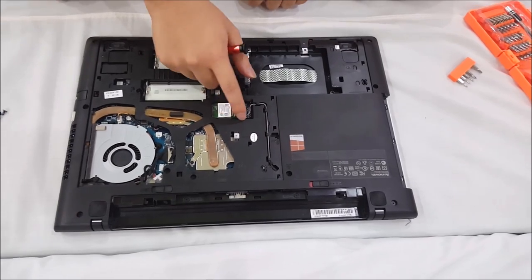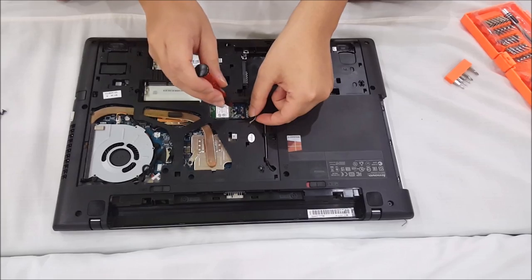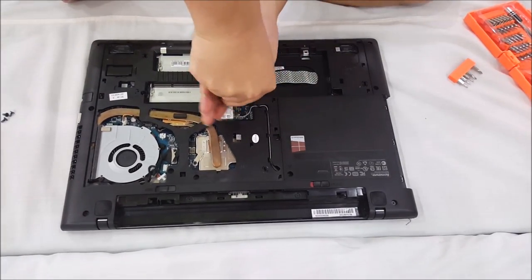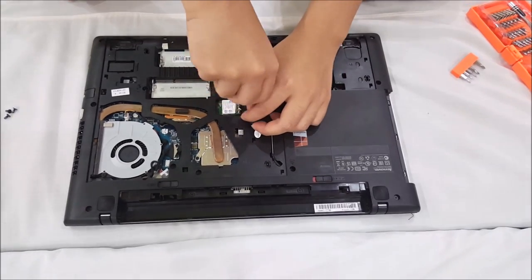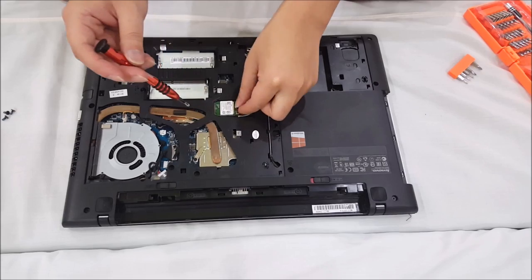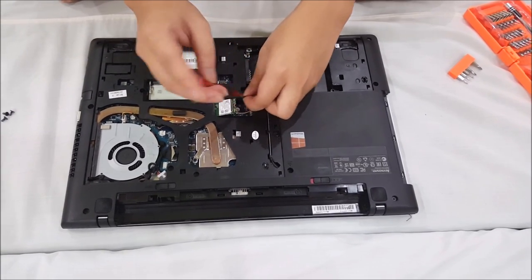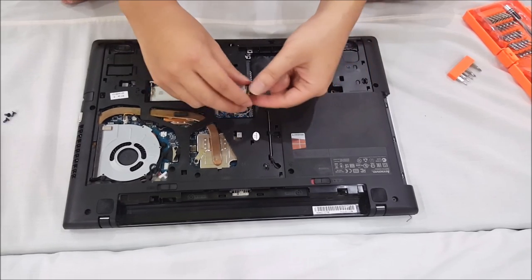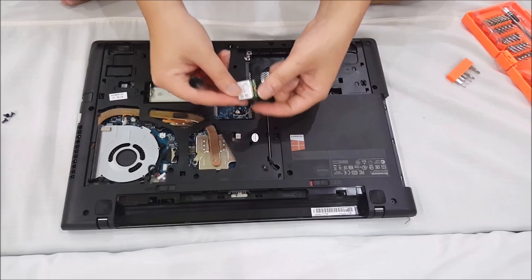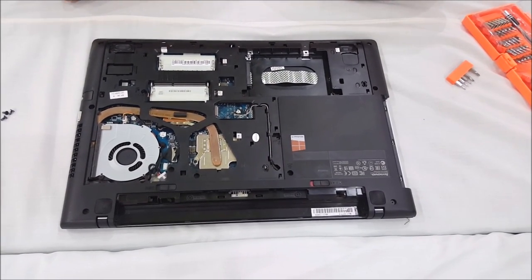So here's our wireless card. You need to remove your wireless antenna cables before you remove your card. Same with the wireless card — you need to tilt it up like the RAM and then remove it. This is an M.2 wireless card, not your normal PCIe wireless card.